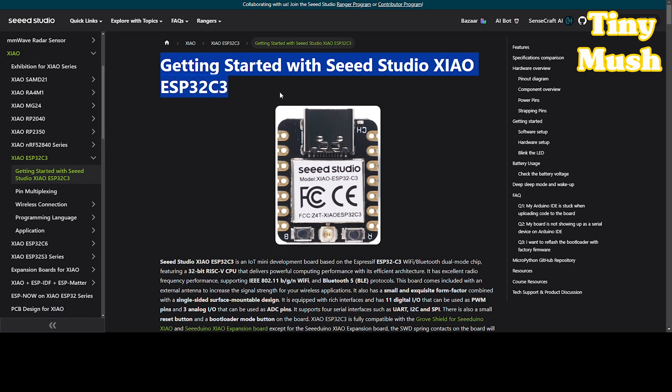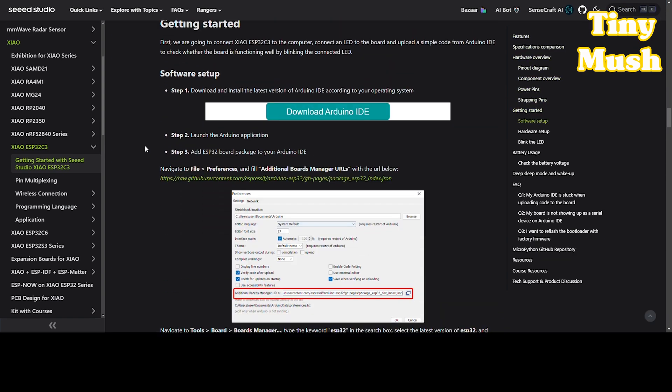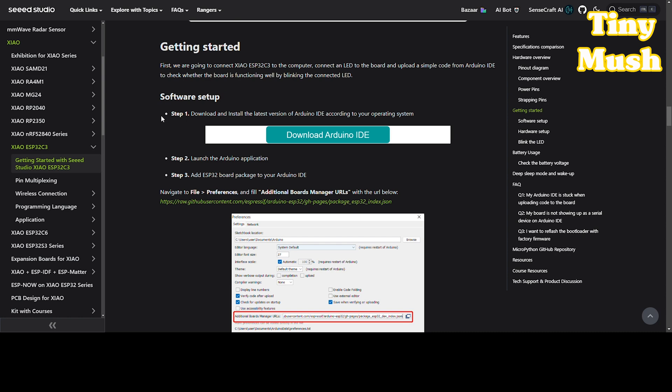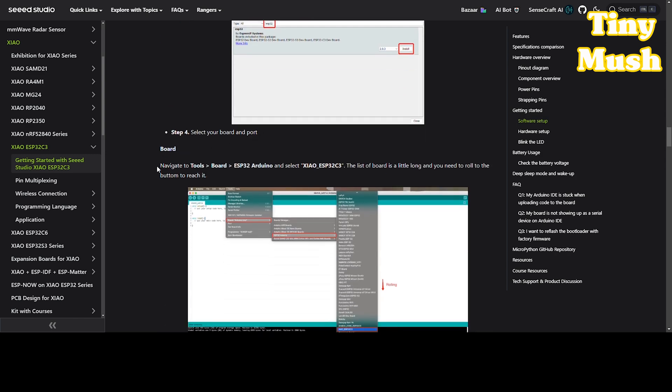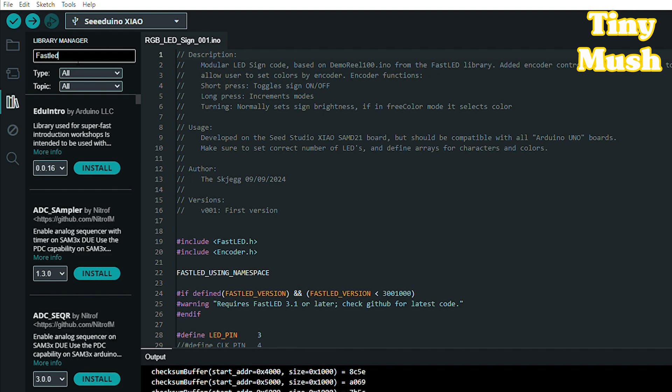Time to do some programming. Follow the Seeed Studio ESP32 Getting Started Guide. This will show you how to install Arduino IDE, add the ESP32 boards package, and select the correct board and port for upload. Then open Library Manager, search for FastLED, and install it.